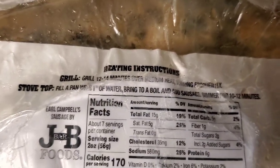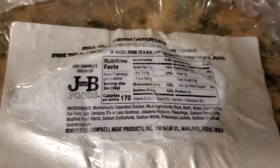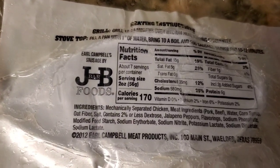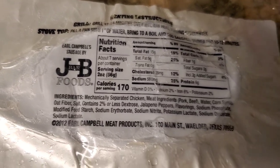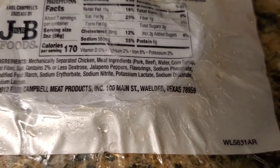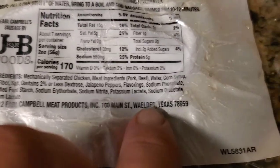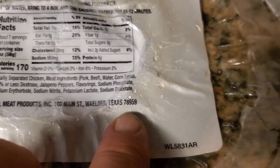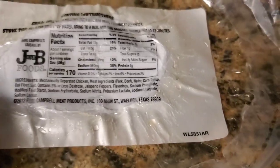So, this is the heating instructions — we're going to grill this. Actually, I'm going to put it off the direct heat on the smoker and let it come to temperature. This is Earl Campbell's Sausage by J. Bobby Foods, 100 Main Street, Wilder, Texas. I guess that's how you say that — I've never heard of that place. I have to look up and see what part of Texas that is.